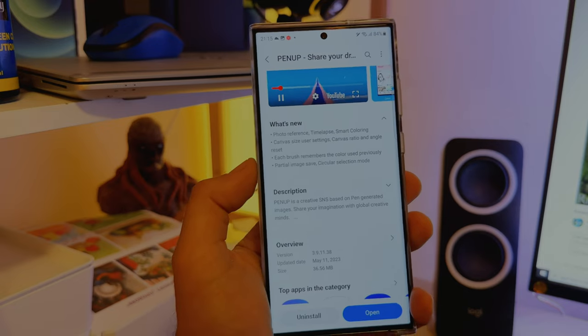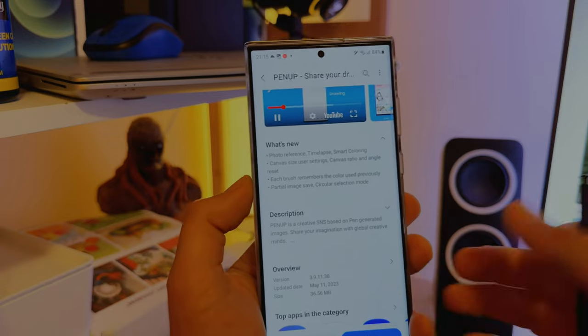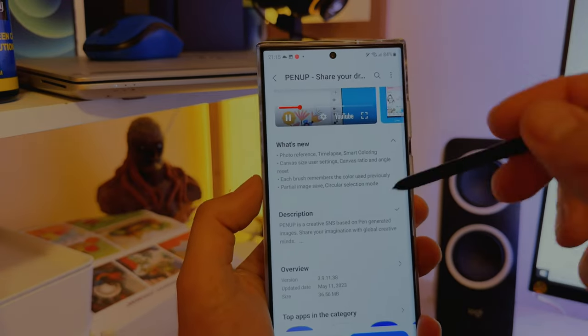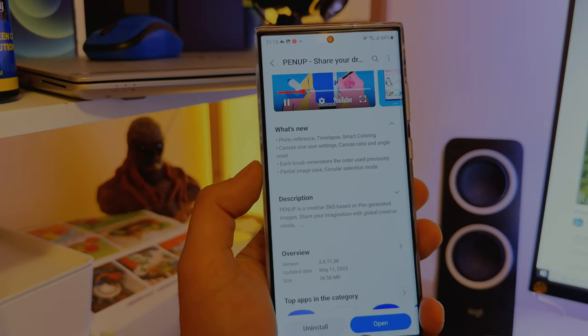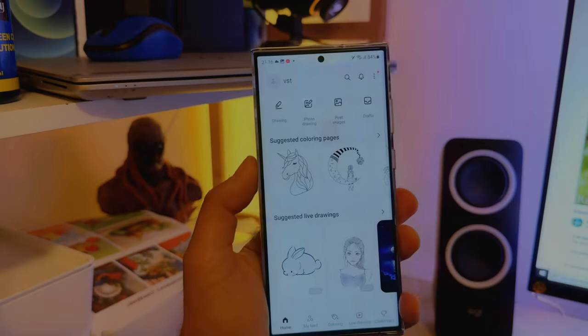I myself am not a big artist with the S Pen — I'm more into music and lately photos and videos, really an amateur. But it's good that things like this are here. Now let me explore Smart Coloring.